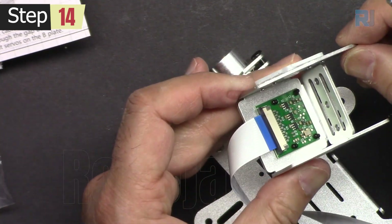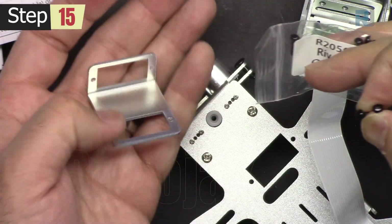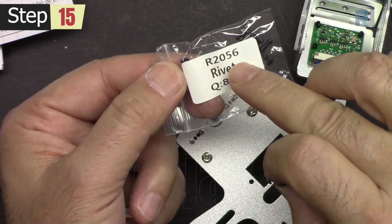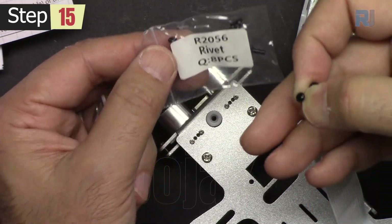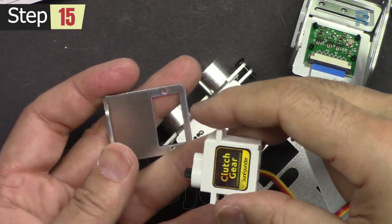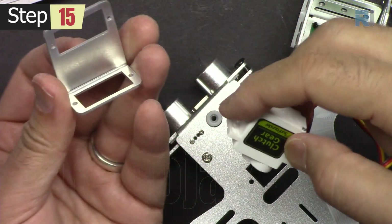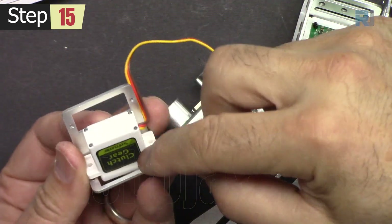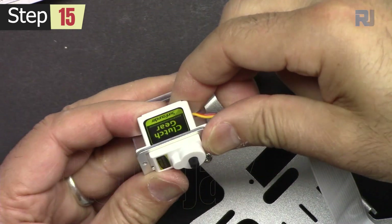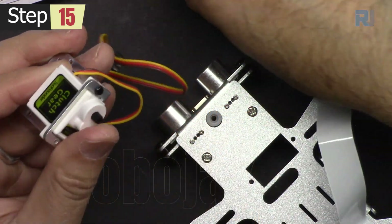This has now been secured. Let's get the B-plate and two R2056 rivets to secure the servo motor for the pan servo. When holding it, the wire should be this way. It's locked.